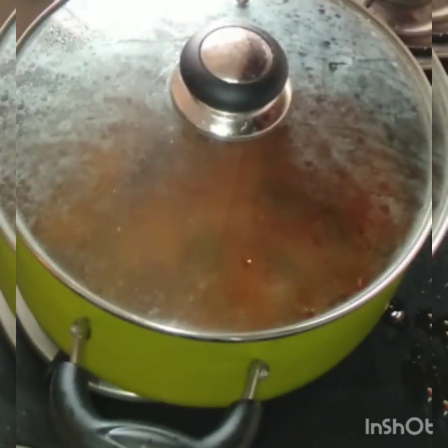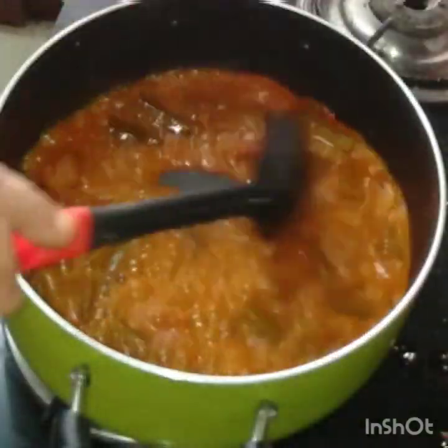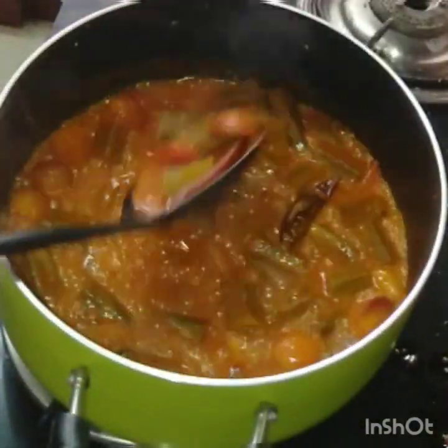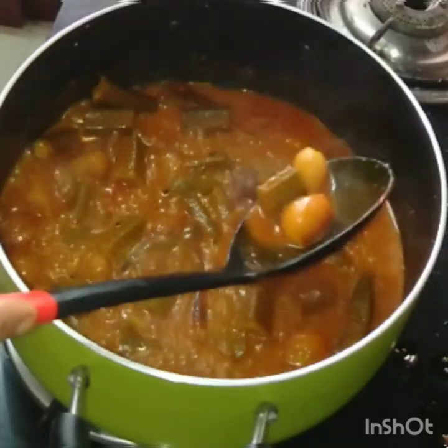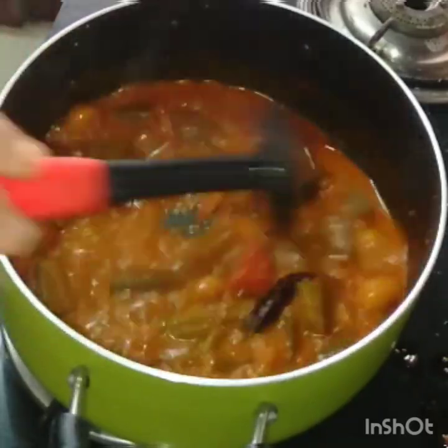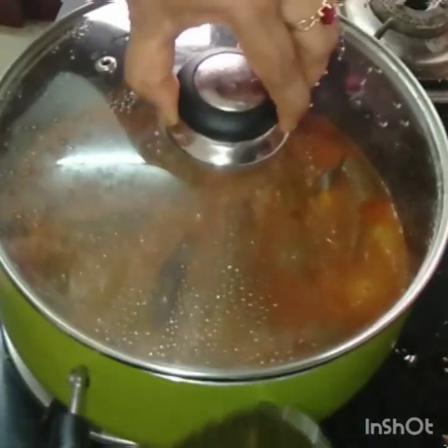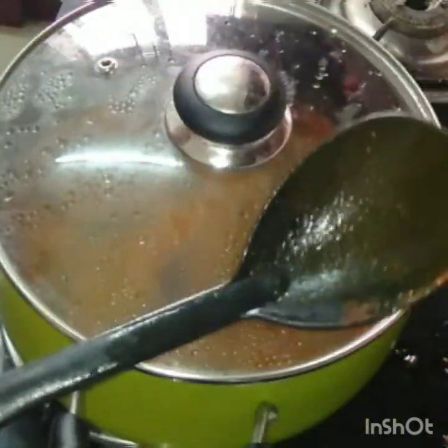5 minutes to fry it, then 1 to 2 minutes to fry it. It will be served with water. The food is ready.